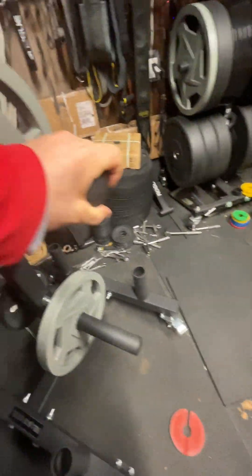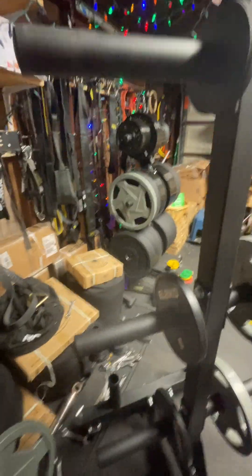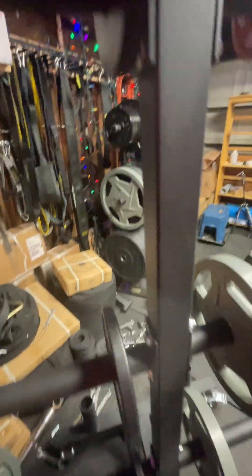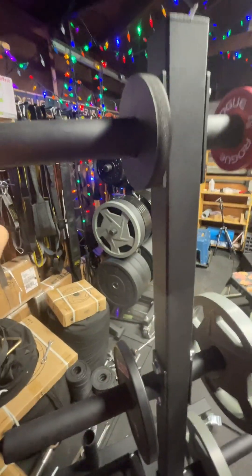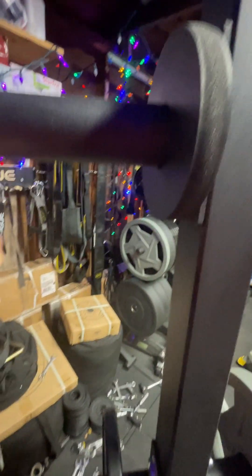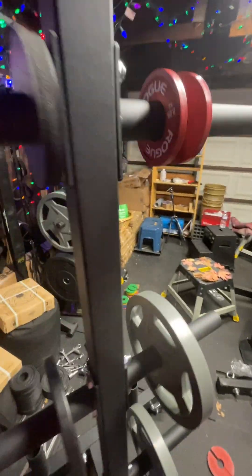I think it's pretty good value — probably the best value right now. It's got wheels on it right out of the gate, two wheels, as opposed to the Rogue where I believe you have to pay extra for them. The other thing about Rep Fitness is that they make a weight tree with chrome pegs, but the problem is they're about eight and a half to nine inches, whereas this is 12 and a half inches.